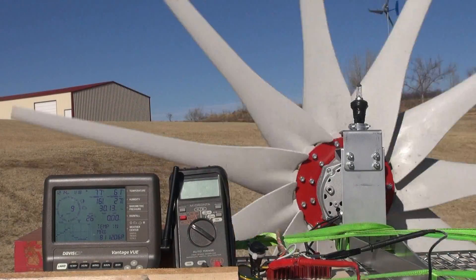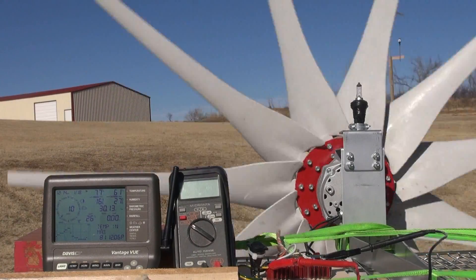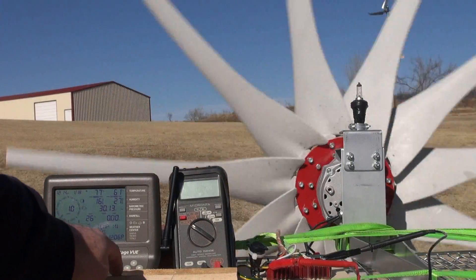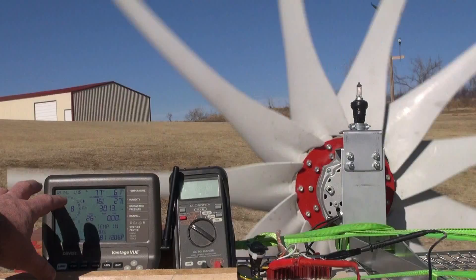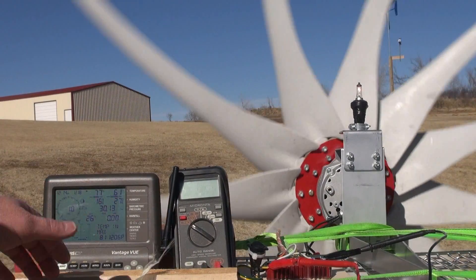We're back. I haven't moved anything — the camera should be in the exact same position. The only thing different is I added this piece of wood here that would keep the sensors from blowing off.